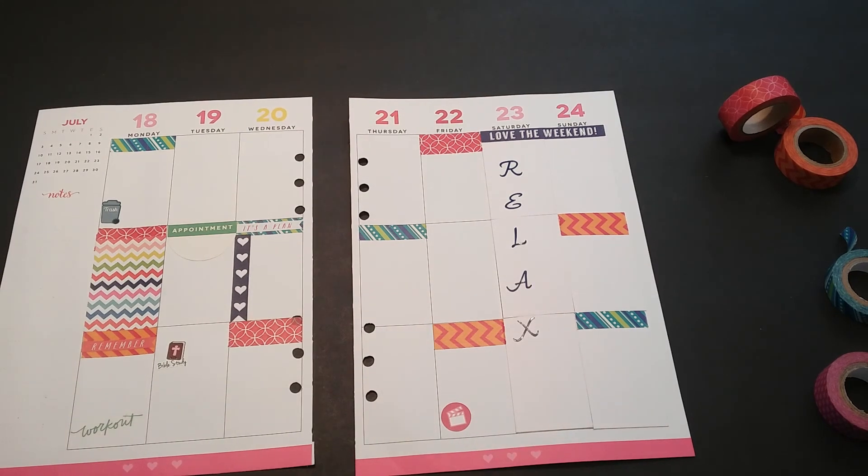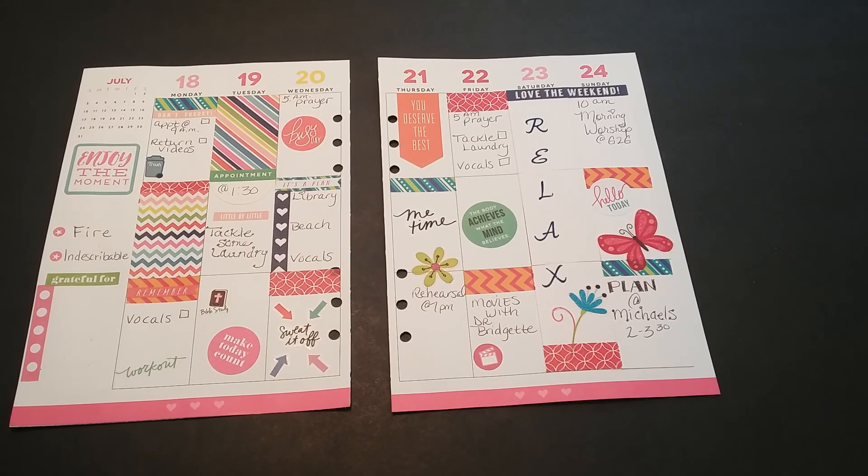Thank you all for watching. Okay everyone, this is my layout for this week. I do apologize for just being all over the place and rather scattered, but like I was saying, I just really wanted my page to be rather colorful for this week. I'm going to go ahead and slide it inside of the planner. I do hope you all enjoy the way this layout turned out. If so, please give the video a thumbs up. If you have any questions, comment down below, please share this video with friends who may enjoy it, and if you haven't already, please subscribe. Thank you for watching. Have a wonderful day.